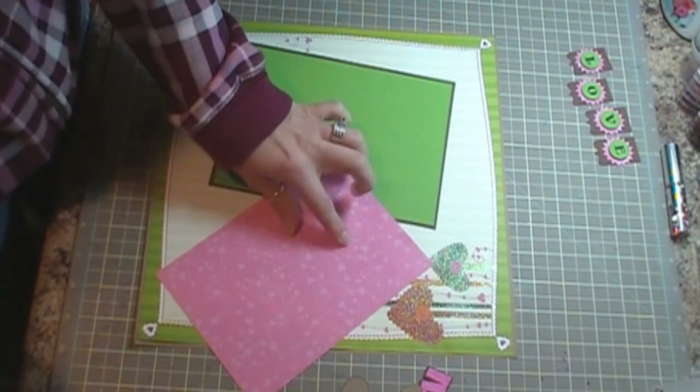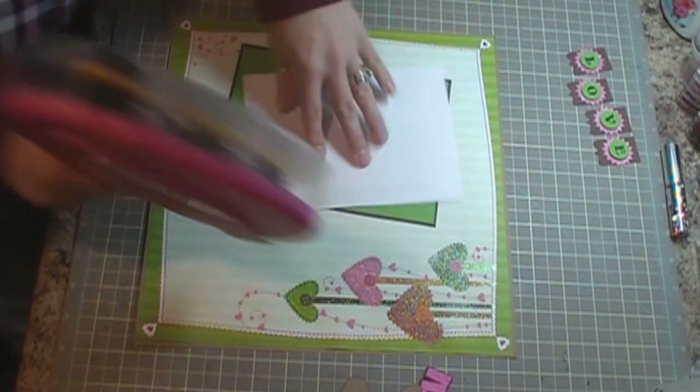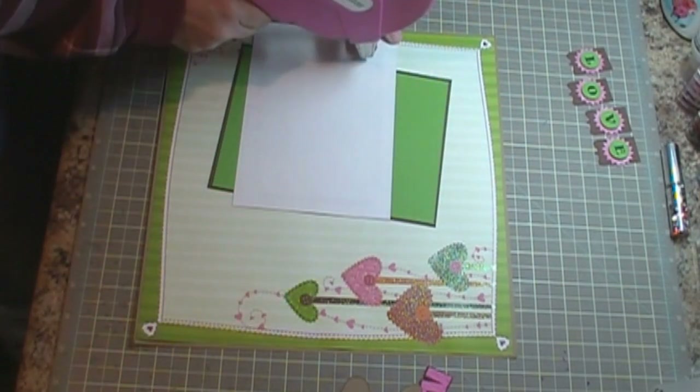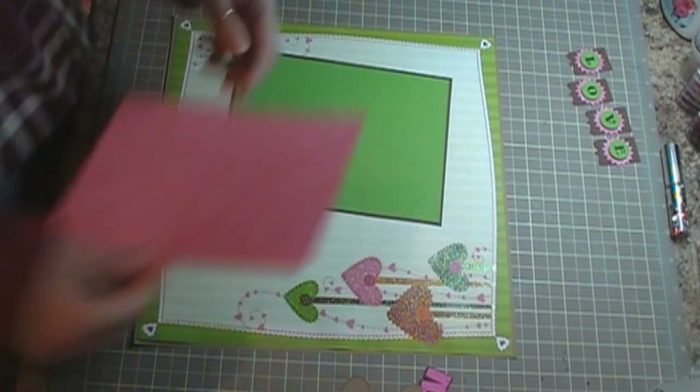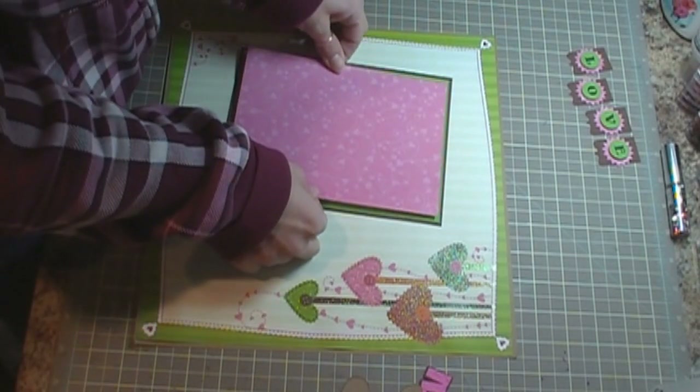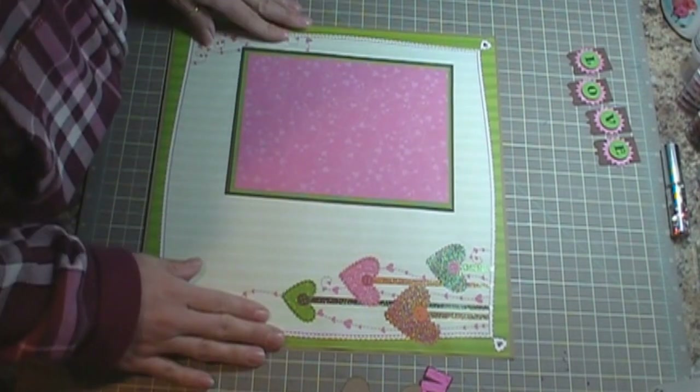And then this is also from the patterned paper as well — the one we used for the layout background. It ties in these little hearts. So that's our photo mat.